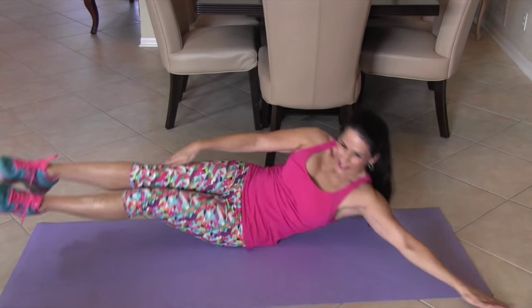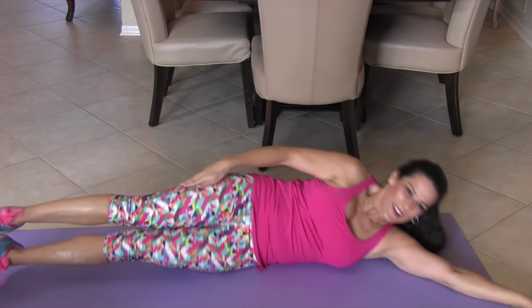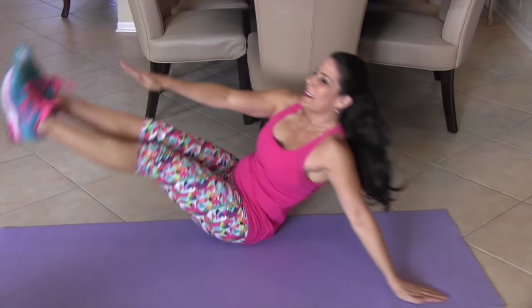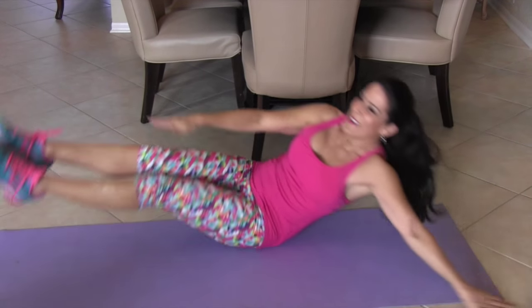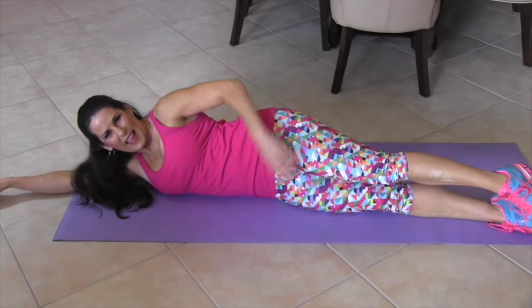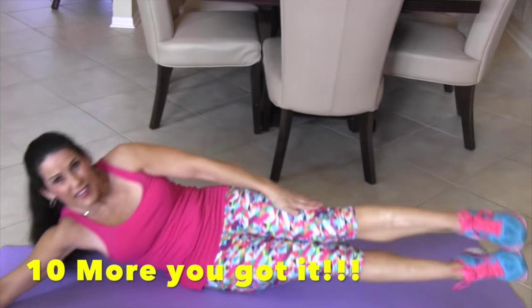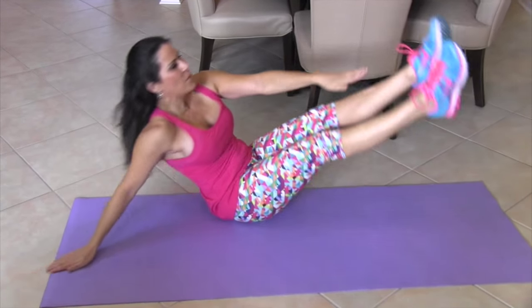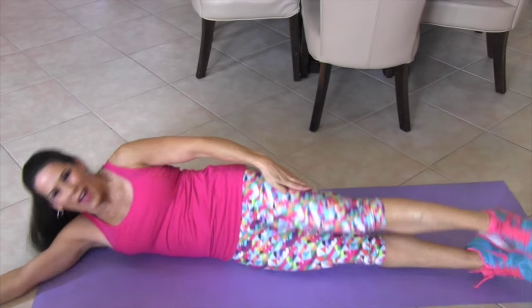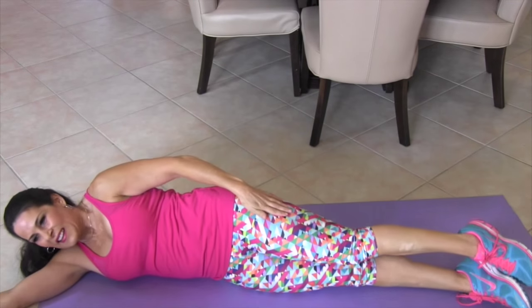One, two, three — some more like a moon — four, five, six, you got it, seven, eight, nine, and ten. All right, that was great. Let's switch it on over to the other side. We're going to extend that arm out, nice long line. And here we go. One, two — it's taking a lot of ab control — three, four, five, six, you got it, seven, couple more, eight, nine, and ten.